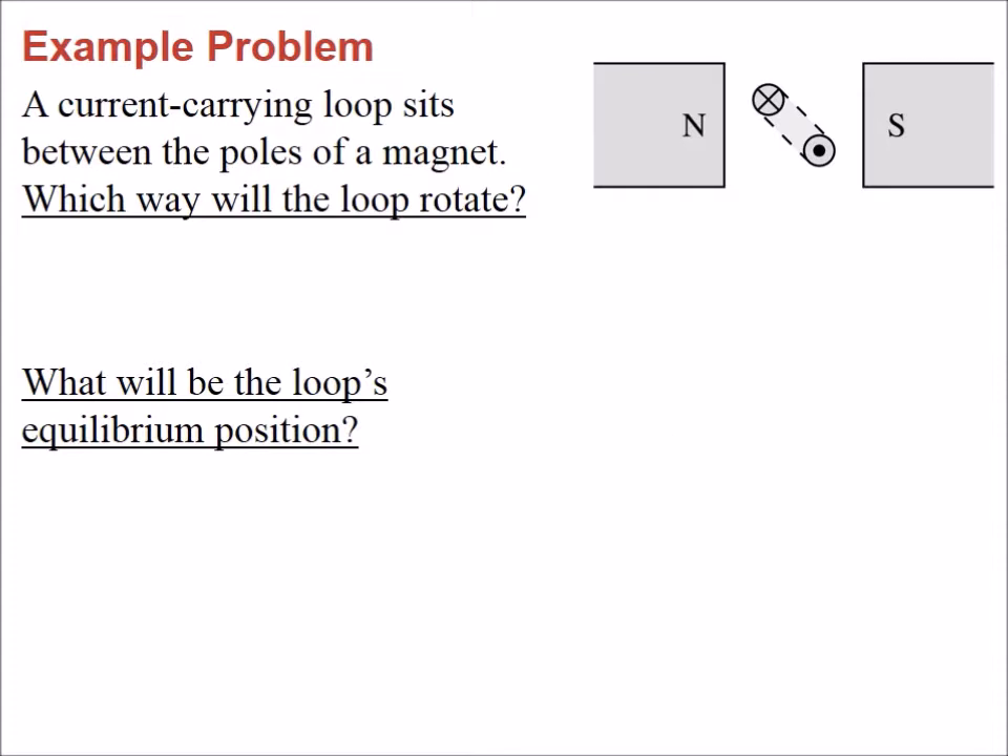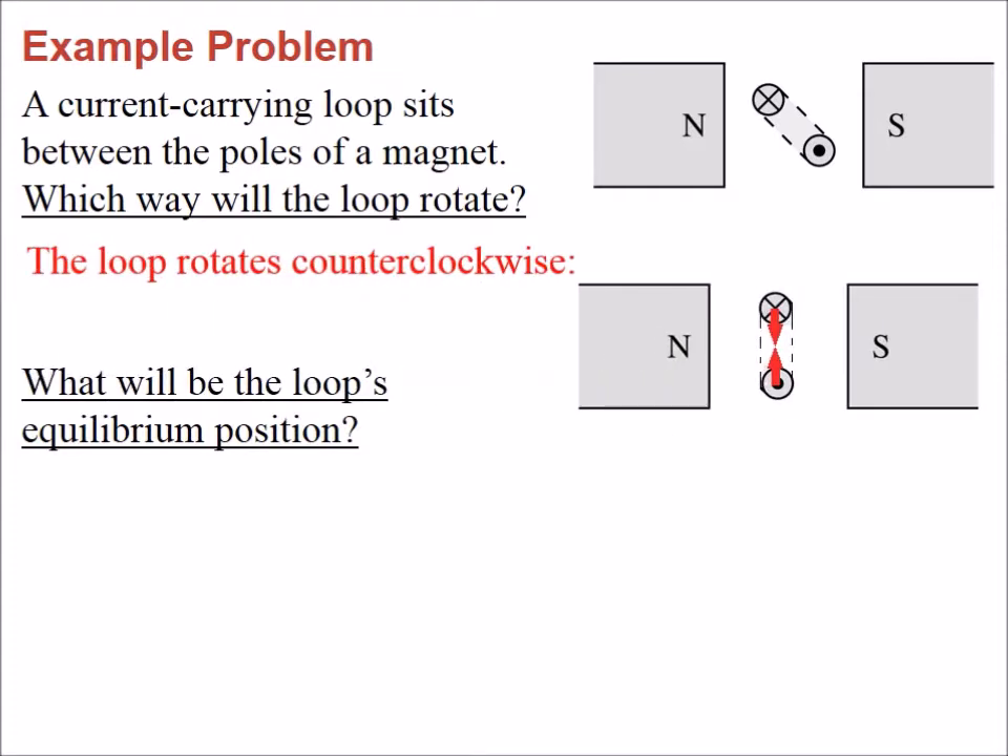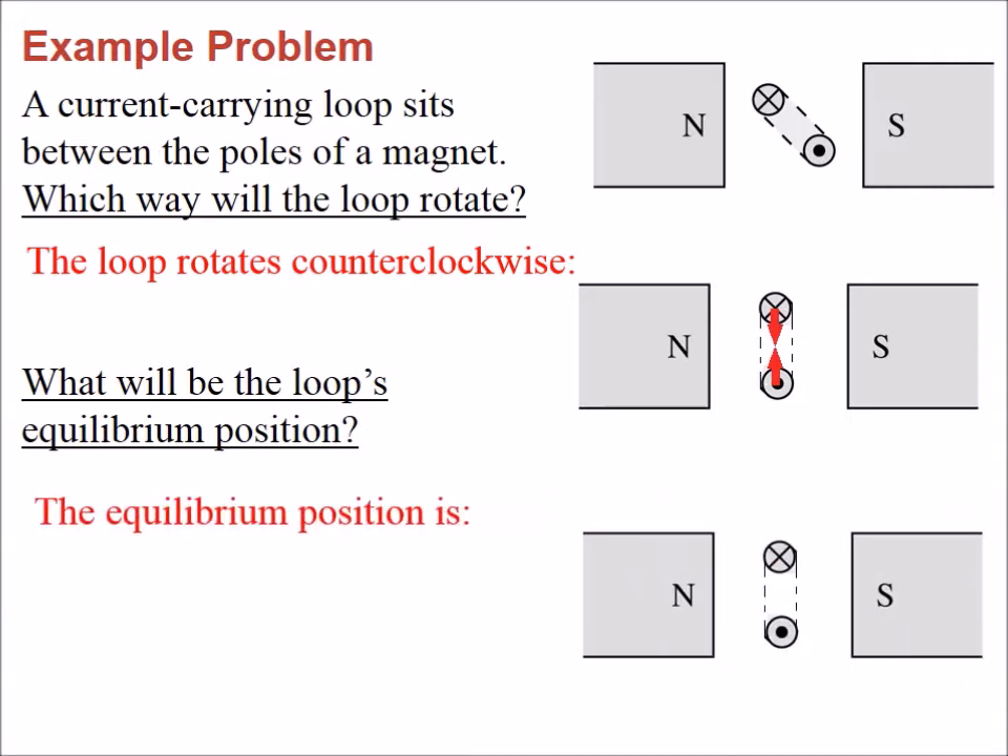In a follow-up problem, the loop rotates counterclockwise. The equilibrium position is when the magnetic dipole is aligned with the magnetic field, at which point there is no torque.